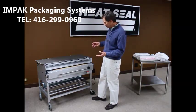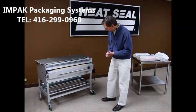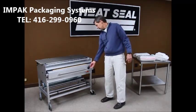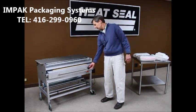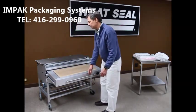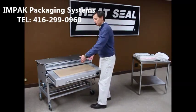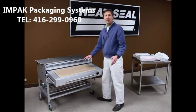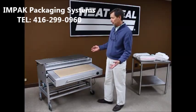Very simple to operate. The first step is turning the power switch to the on position. There is a rotary dial used to set the temperature of the hot plate, which in this case is a 12-inch deep by 30-inch wide hot plate. It does have a removable Teflon cover that can be replaced as a wear component.